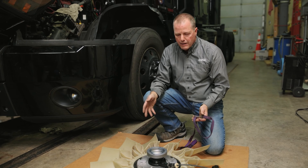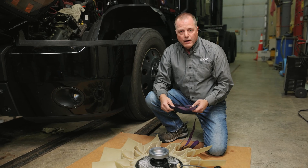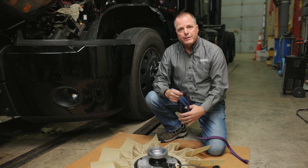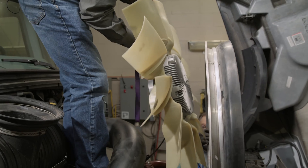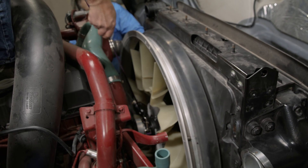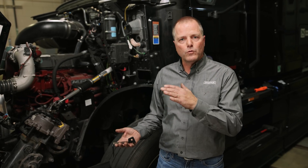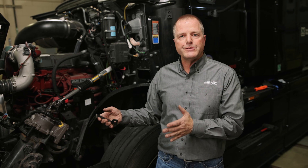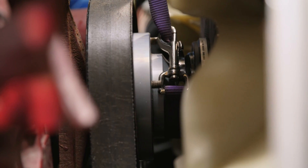Once we have all our bolts torqued down — in a star pattern like you would a wheel — we find it easiest to use a strap wrapped around the bracket so that we can lift it and drop it into place in the truck. While installing the fan and fan drive together, we had to make sure that the groove on the inch amount of shroud was pointed down so it fits into the bracket below, allowing the fan drive to slide back onto the studs.